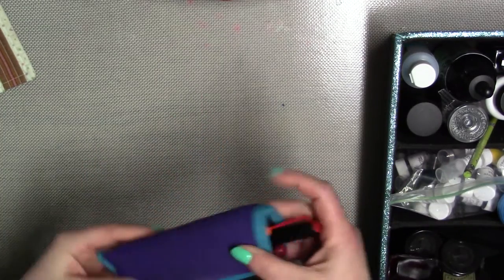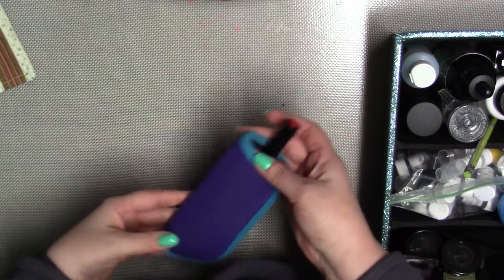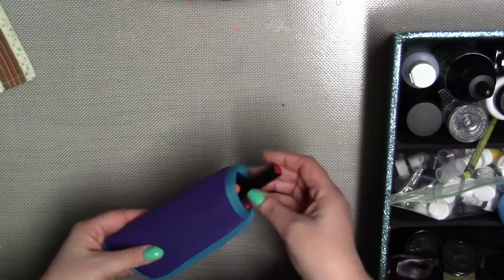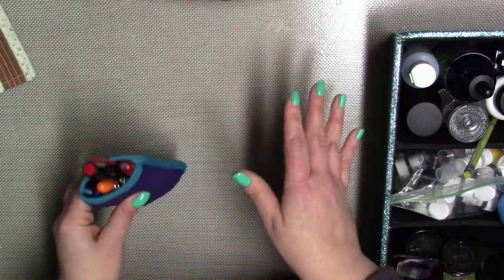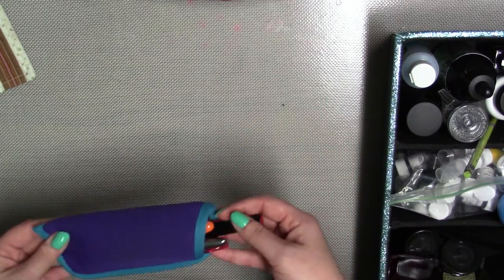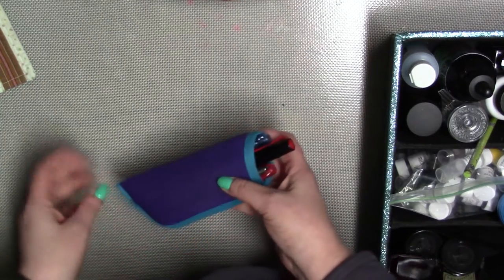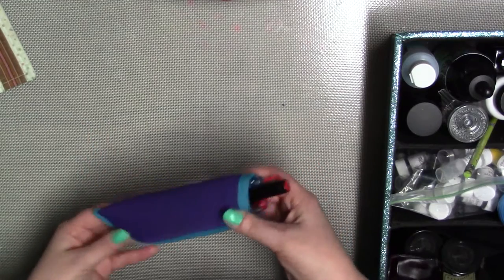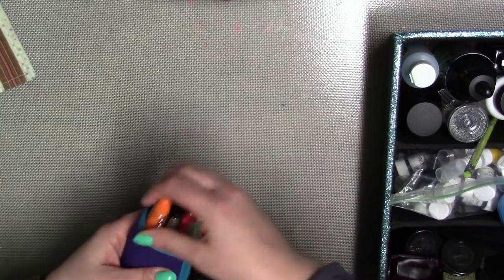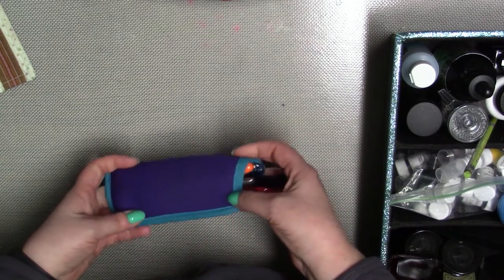This is a very fancy pen case — I'm sure you'll recognize it as neoprene. It's a glasses case that I bought at the Dollar Tree, so very fancy and quite expensive. I tuck this into one of the pockets of my art bag and it works perfectly for me.